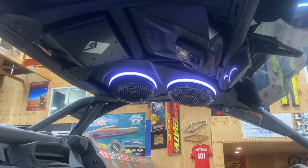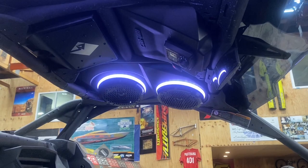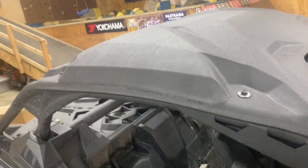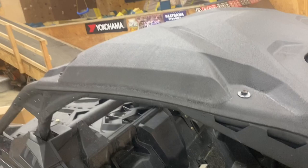Then just plug on your hot and ground — there's your big fuse — and that's basically it. The audio roof has lights, a remote control for the lights, and there's an app in the instruction book you can download on your phone to control light patterns and colors. It's a simple Bluetooth head unit wired straight to the battery, with an on/off switch right here that turns the whole unit off. Very simple Can-Am audio roof, and we also put the sun visor on — great accessories, great sound, check it out.